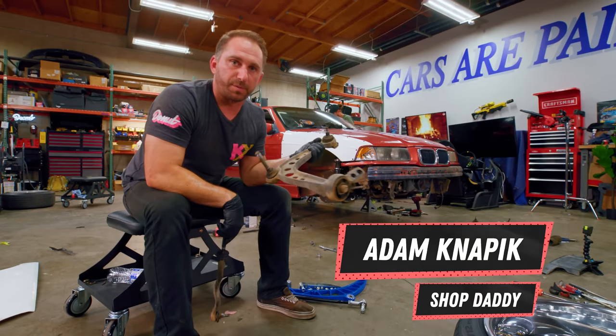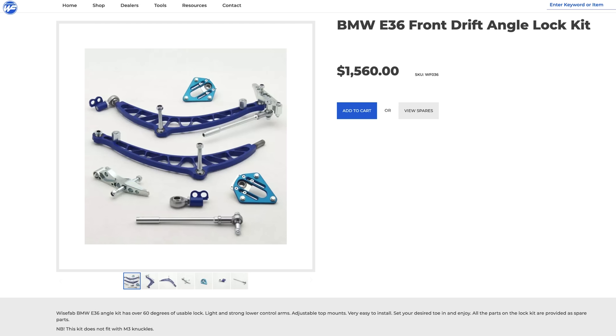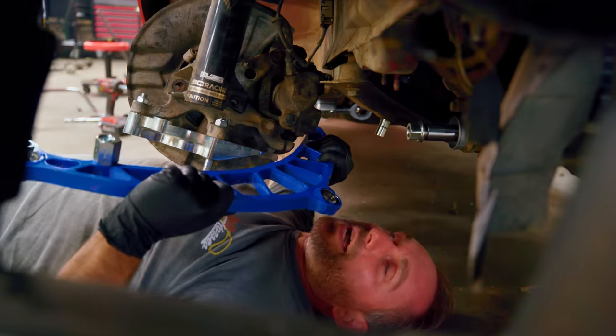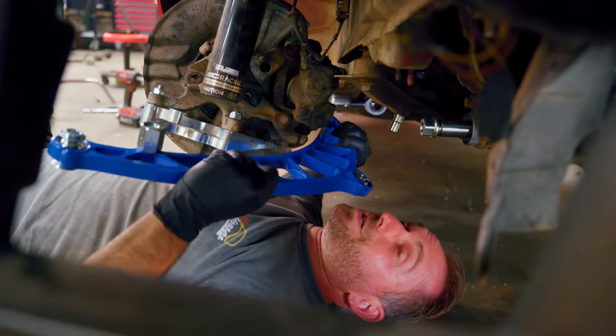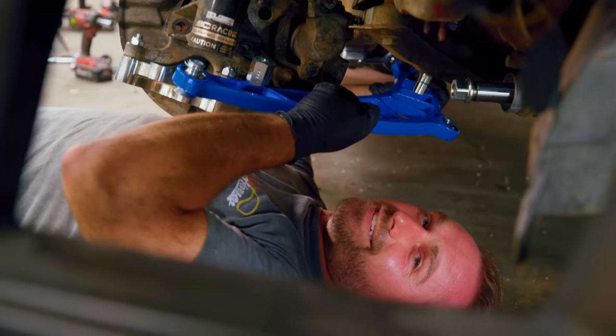We've got our old parts off. This is the factory lower control arm inner tie rod. Wise Fab has all the stuff we need to replace it to get more angle. Let's do that. Kind of hard to get in there sometimes — you got to get it in just right. And it's just as satisfying.